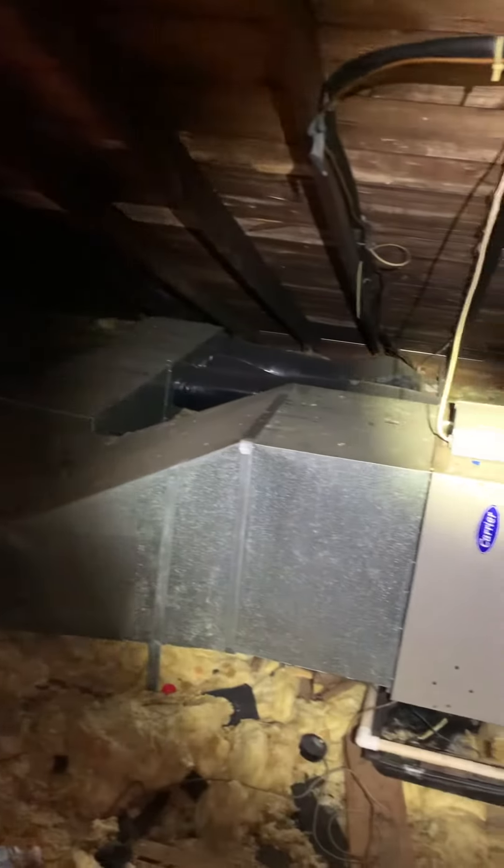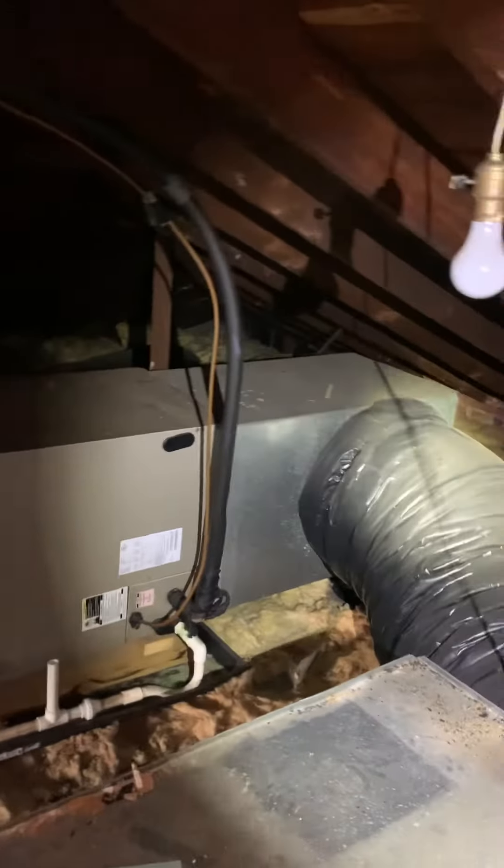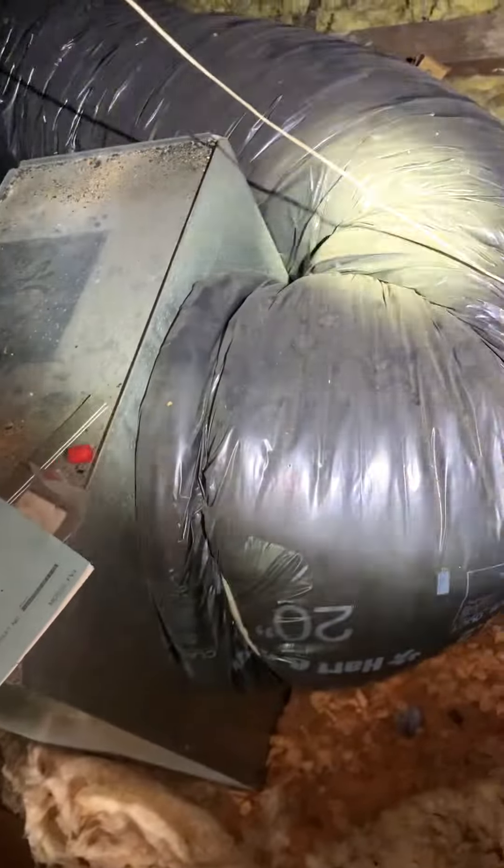We got joists running both ways. Got our supply and our air handler. Return coming into a return box. 20 inch duct on the back. Our line set and wiring. This is cooling only — we have a boiler.